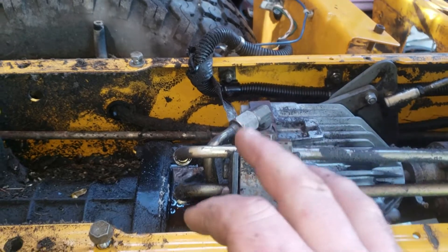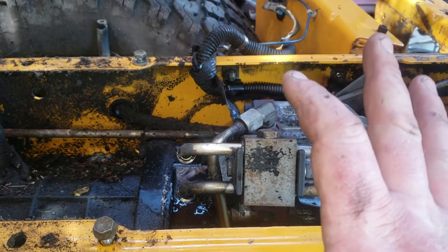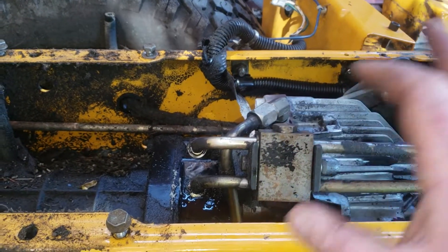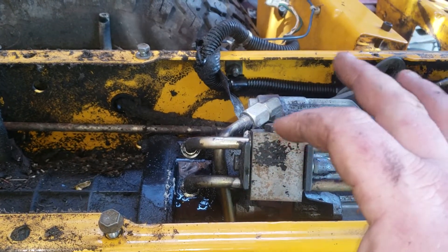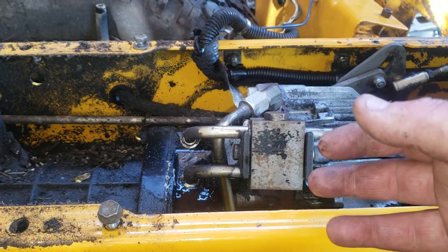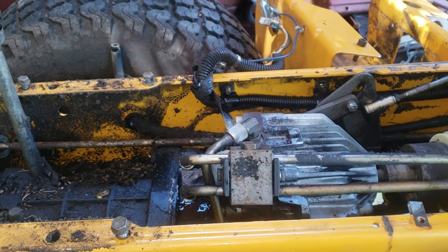I'm thinking it's these lines here. I was driving it yesterday — it does actually still run and drive, and it runs really really nice — but it seemed to leak more when I stopped, or at least that's when I noticed it. It could have been piling up on here and then when I stopped that's whenever I noticed it.